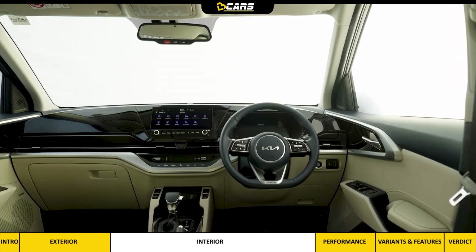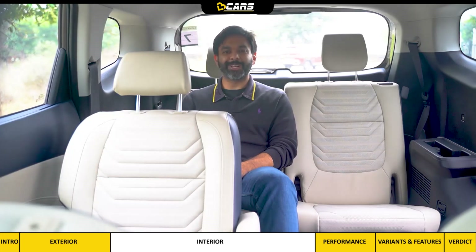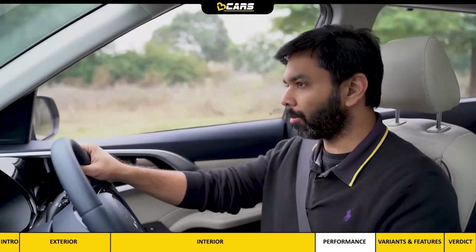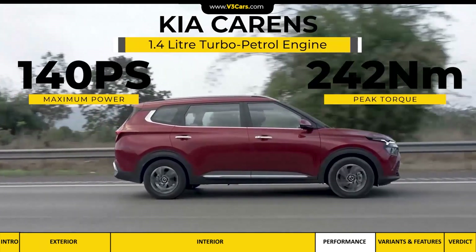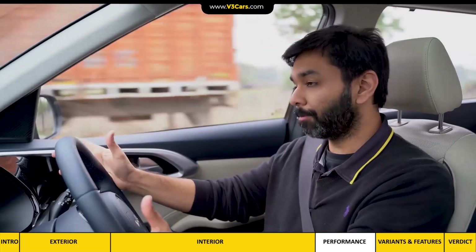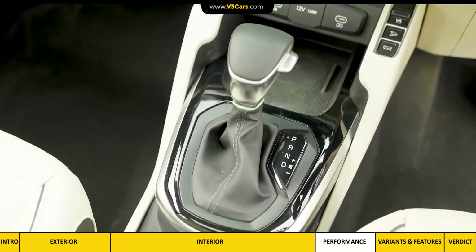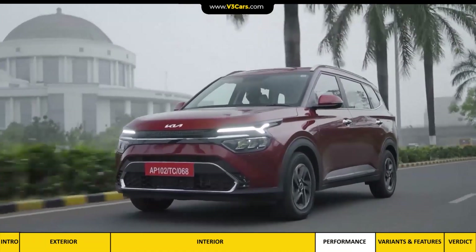I am happy with the interior layout — it feels modern, airy, and good quality; sitting in the cabin feels like being in a premium car. The Carens is a front-wheel-drive car with three engine options. We are driving the 1.4-litre turbo petrol with automatic transmission, producing 140 PS and 242 Nm peak torque. Peak torque comes in from 1500 RPM and stays till 3200 RPM. It picks pace really well, and even with 5 people and luggage it won't feel underpowered.